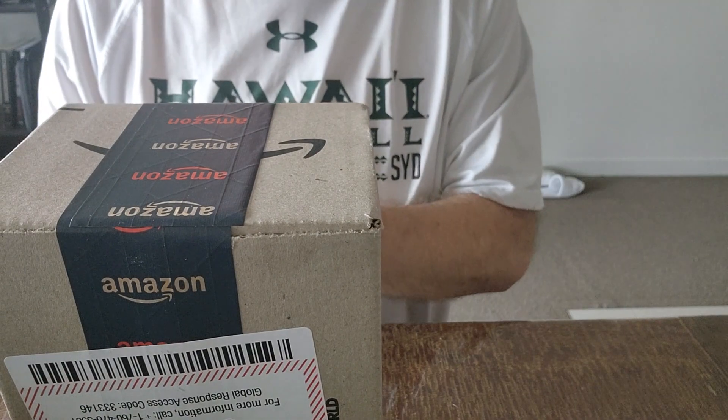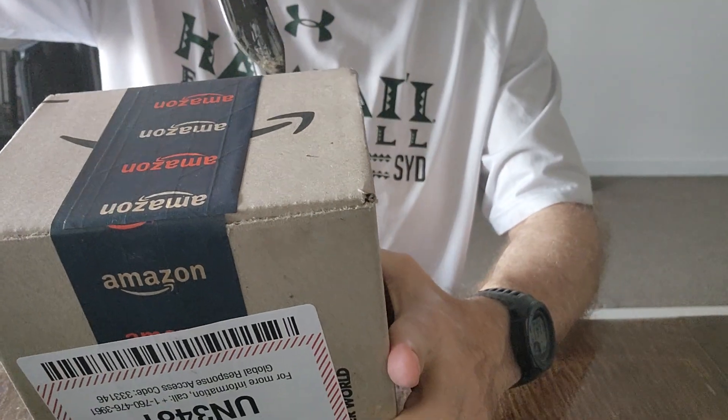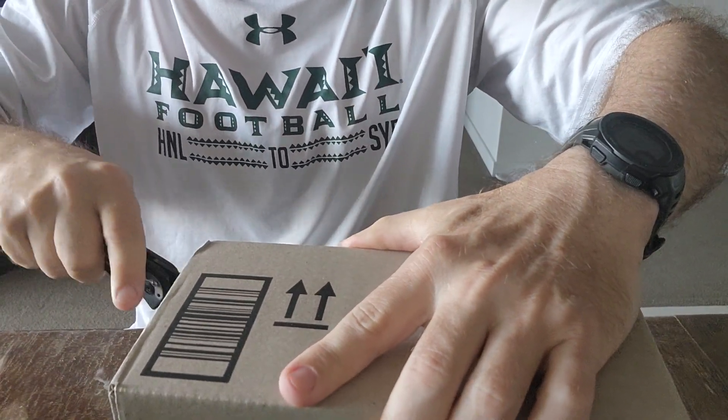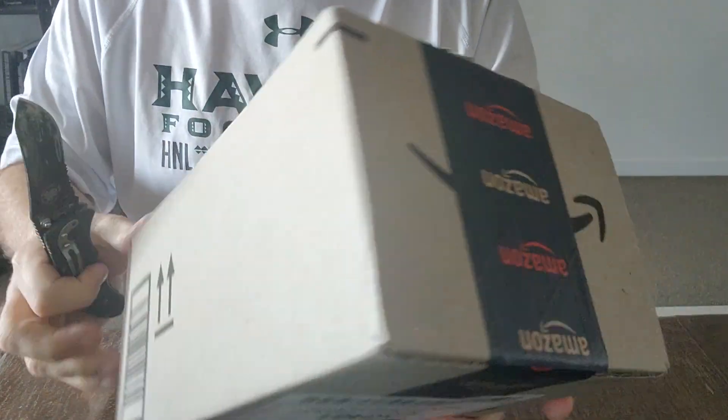I ordered it off Amazon, which you can see there. I'll just keep the box this side up for the time being because it's got my address on it.